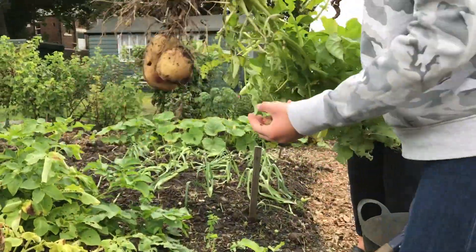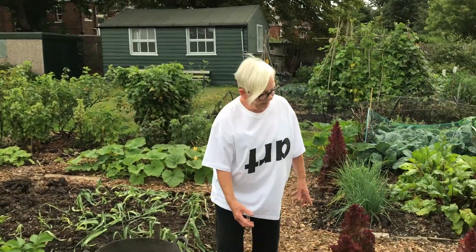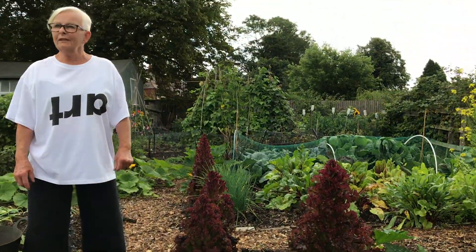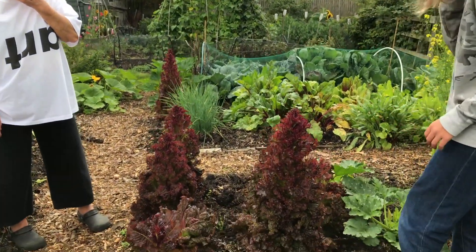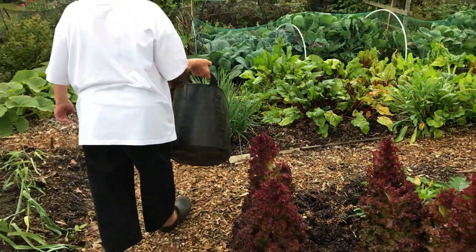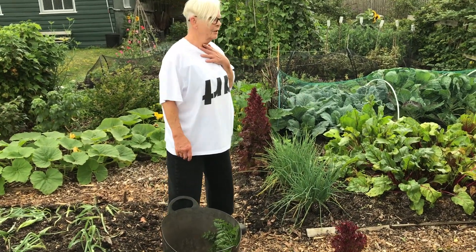Wow, oh look at that! My lettuces are like lettuce trees but they're still edible. Do you think they might be good for printing with, Nance? Yeah, I think so - pick a few leaves perhaps. Let's go down here a bit - we've got some beetroot leaves here. What do you think, do you think they might print?